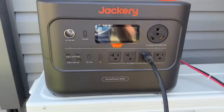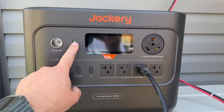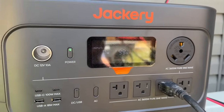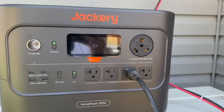Here we have our Jackery 3000 — this is a beautiful power station. Really excited to do this test. We'll go ahead and power this up. I believe we've got a full charge — 99% there. We'll go ahead and get AC power to these plugs, and then we'll go inside and power our unit on.